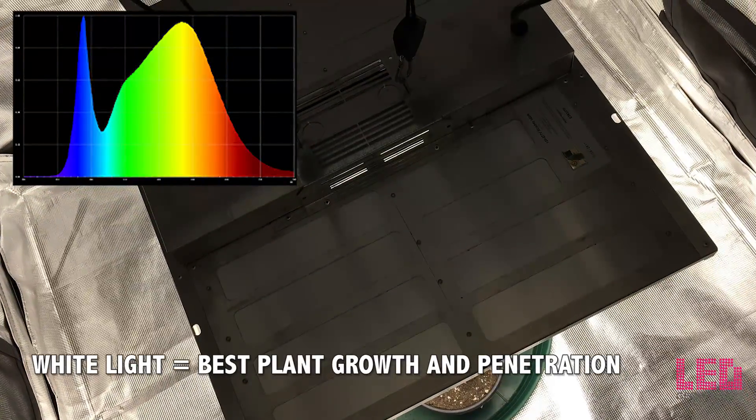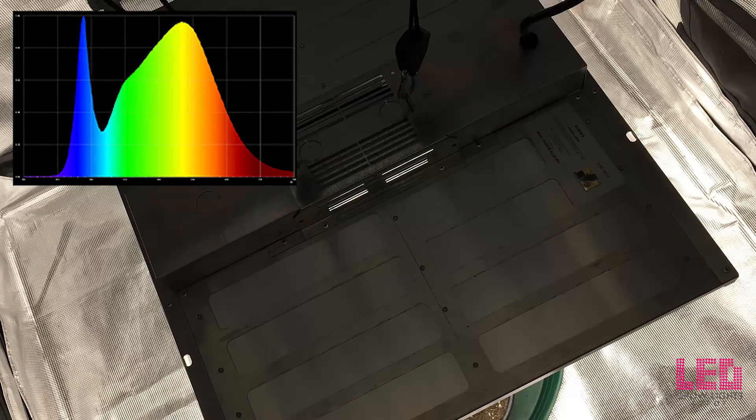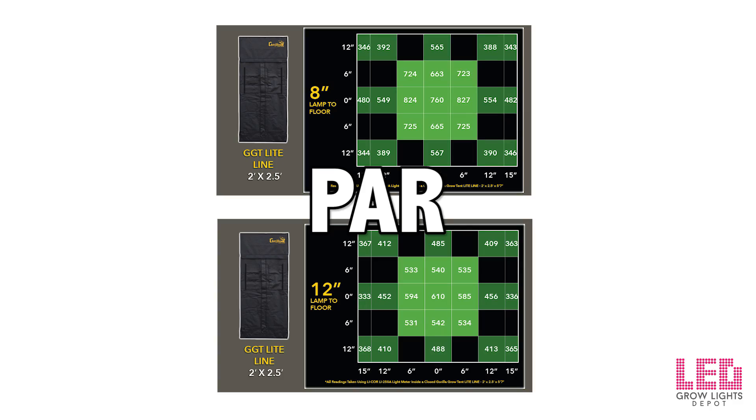Overall, the spectrum has been proven to veg and flower with excellent results. Nexlite has provided PAR maps of the Mini. The measurements were taken in a 2x2.5 foot Gorilla Grow tent. The PAR is fairly high at 8 inches and 12 inches within a 12x15 area. Based off of the size and intensity of the footprint, the PAR maps suggest that flowering one plant would be your best option for a quality harvest. I took some PAR measurements of the Mini in a 4x4 Gorilla Grow tent at different distances with a Hydrofarm quantum meter.